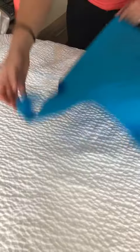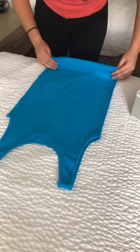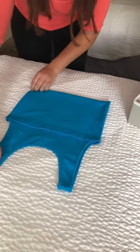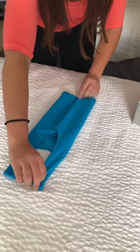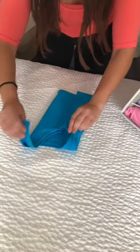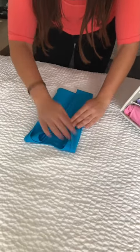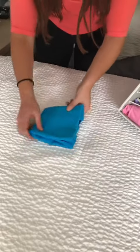To walk through that again: you take the tank top and flip it over. You fold from the bottom to the armpits. Take each strap and fold to the middle. Take the straps and fold down to create that box look. Take the bottom and fold up, and then you roll.